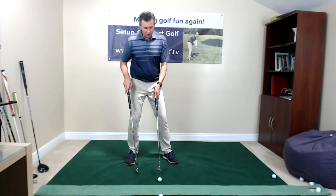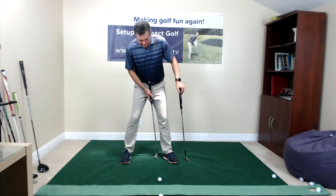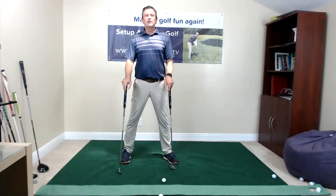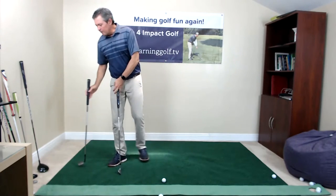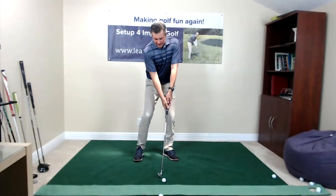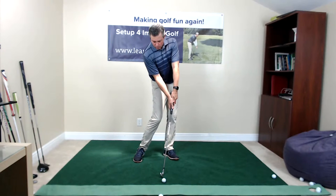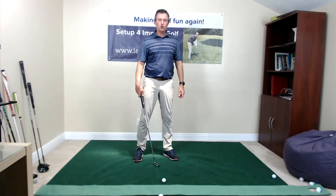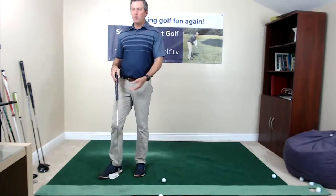For iron shots, starting with the wedge in the center, as clubs get longer the ball moves just slightly forward. If I get to a three or four iron, it's moving close to two or three inches inside the left heel. A fairway wood is more to the left, and the driver of course is off the left heel. You need to experiment and see what works for you. In my drills I have you making practice swings to see that your first contact with the ground starts just where the ball is and continues beyond — any divot starts at the ball. If you tend to hit the ground early, it's probably an early release, and you'd play the ball slightly more back.